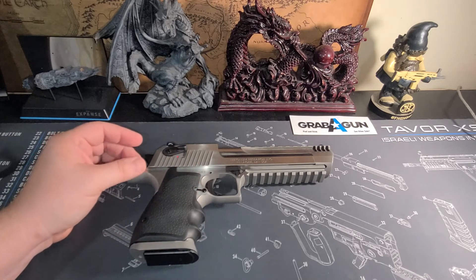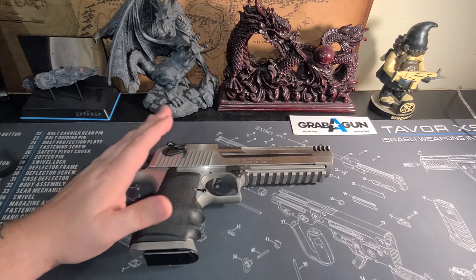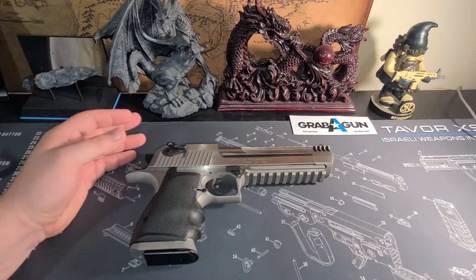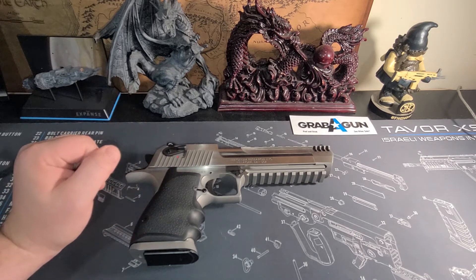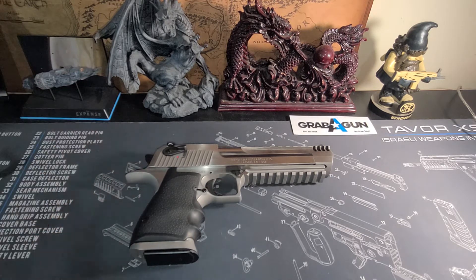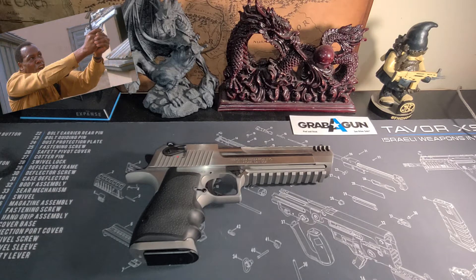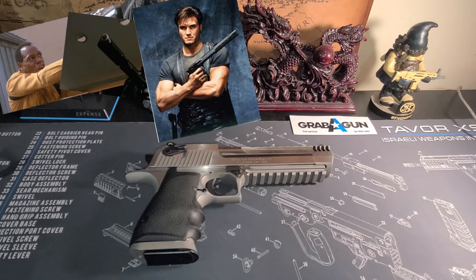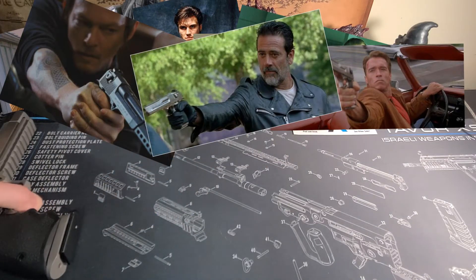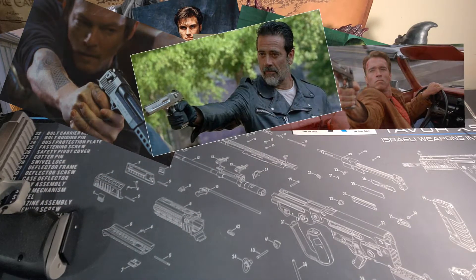I picked this up on a private purchase. I've had this for actually about a year now, so I've taken it to the range a few times, played with it, modified it a little bit, added some things to it, and all in all I love this thing. I mean, who wouldn't? It's in every single 80s action movie, early 90s, you see them all over the place. Let's go ahead and we'll just start off like we do all the videos with what you get in the box.